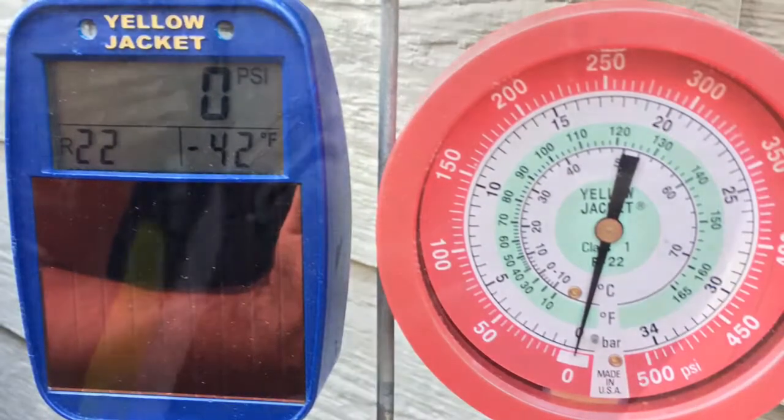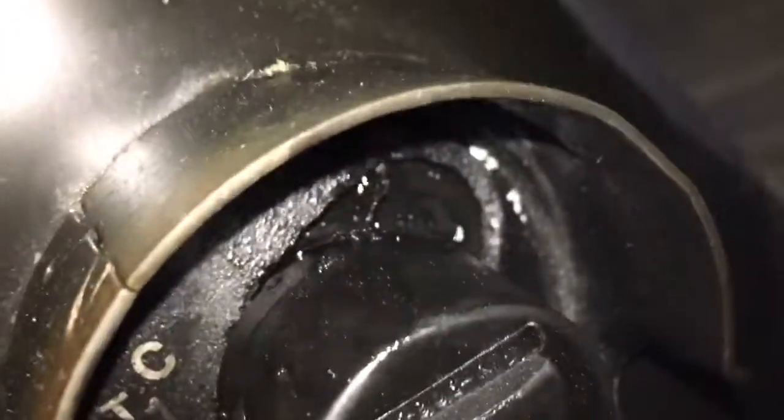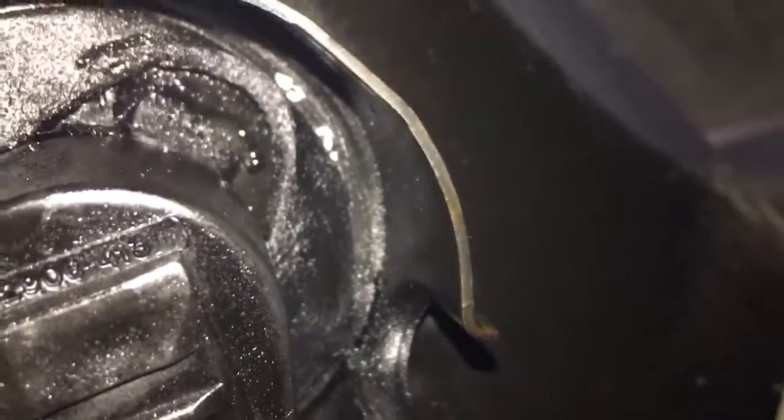I put nitrogen in it, and this is what we got. That's nitrogen, boys. That's a leaker — compressor.